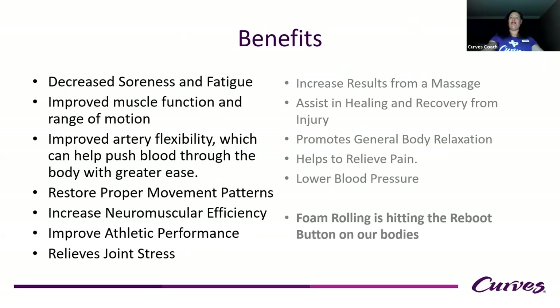When done correctly, foam rolling has the same effect as a deep tissue massage, increasing circulation and helping realign supportive tissues. The benefits include: decreased soreness and fatigue after a workout, improved muscle function and range of motion, improved flexibility, restored proper movement patterns, relieved joint stiffness, and increased results from massage — if you foam roll between sessions, you'll have longer-lasting results and your massage therapist will love you. It also assists in healing and recovery from injuries. My biggest takeaway is that foam rolling is like hitting the reboot button on our bodies — like taking us back to factory settings.